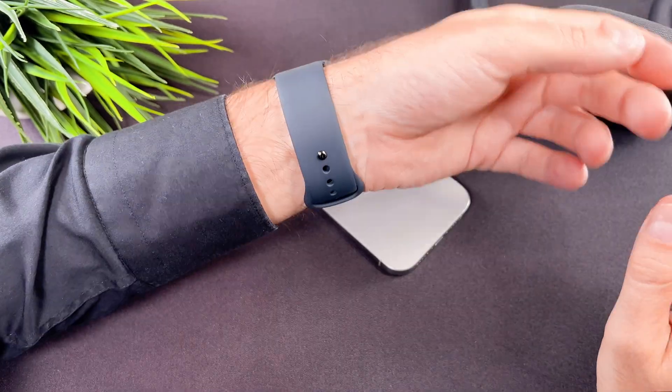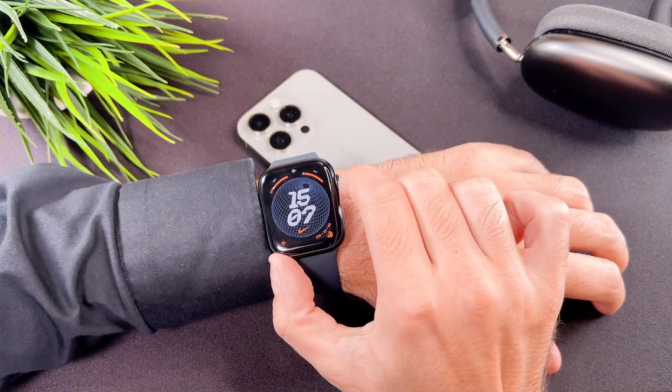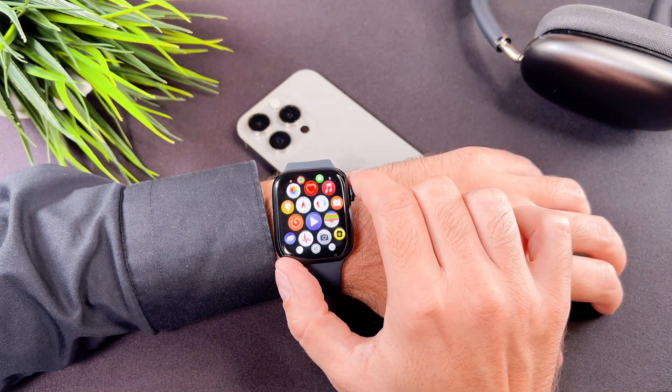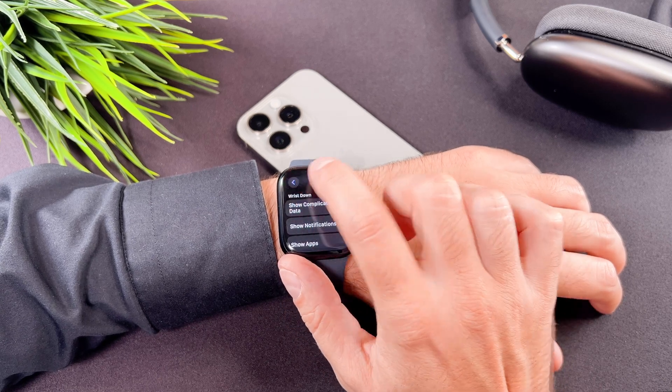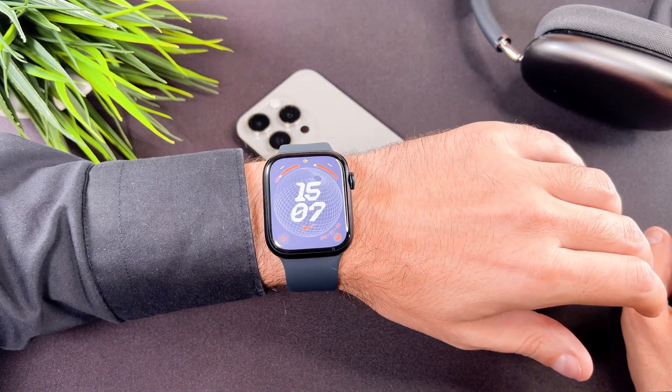I love to share a bonus tip in my videos. In this video I would like to talk about how you can wake the screen up with a wrist raise. Go to settings, then general, display and brightness, and enable wake on wrist raise.